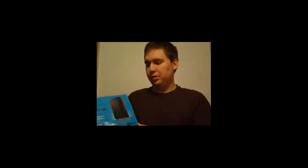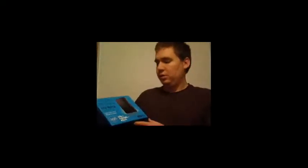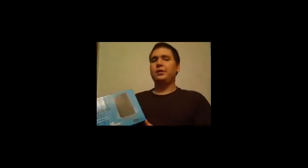Hi there, today we are reviewing the Western Digital MyBook Home Edition with USB, FireWire, and E-SATA. This is a very good hard drive, especially if you use the E-SATA — though you are going to have to buy a separate cable, because the one cable they do not include is an E-SATA cable.